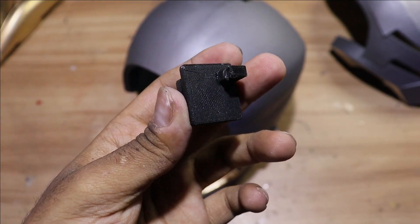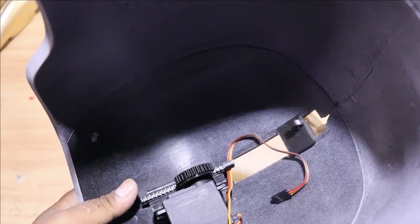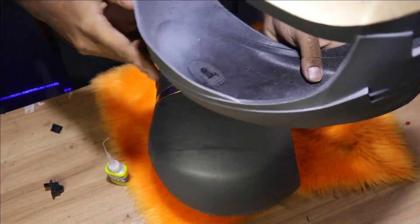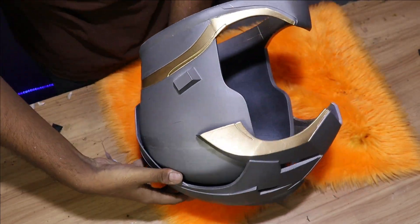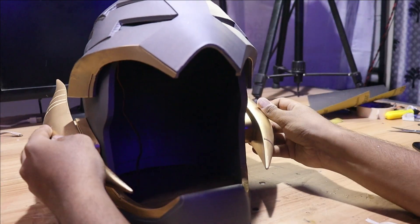We are going to use a box key to attach the faceplate to the helmet. After that, attach the horns to the helmet with the help of superglue.